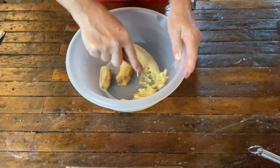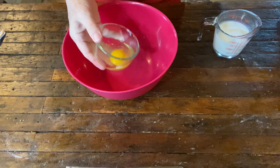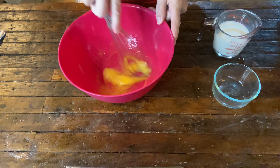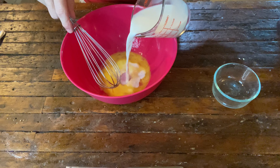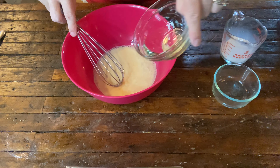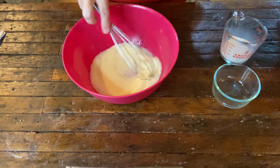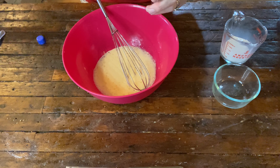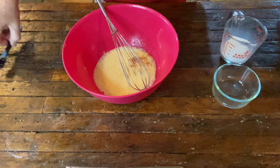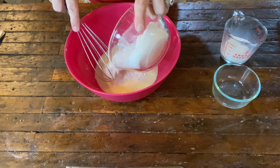First, I'll mash my bananas with a fork. We'll whisk our egg, just a little to start. We'll put in our milk — I'm only going to put about a half a cup and we'll see if we need any more. Two tablespoons of vegetable oil, half a teaspoon of vanilla flavoring, and one and a half cups of self-rising flour.